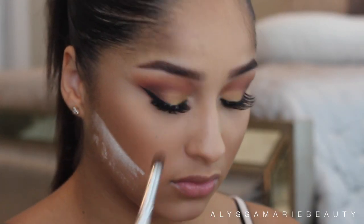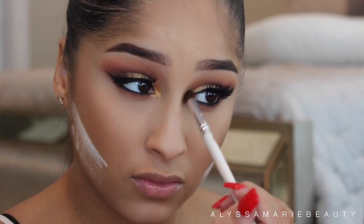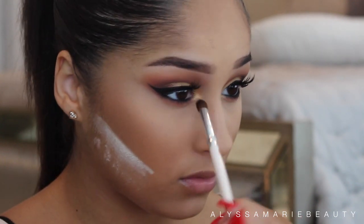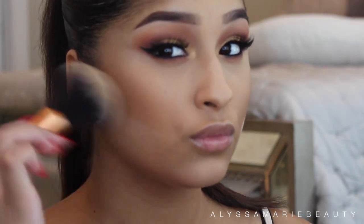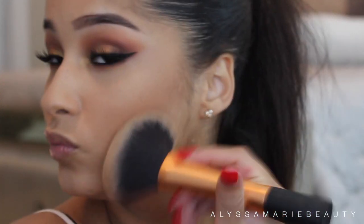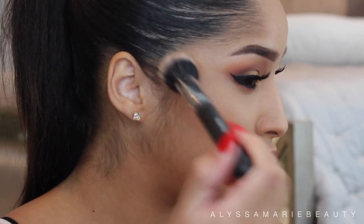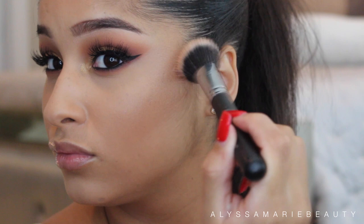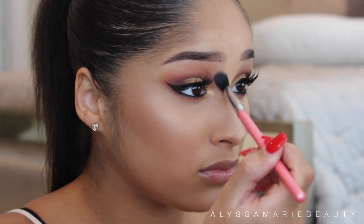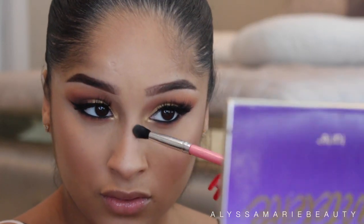For my inner corners I applied MAC Nylon and Makeup Beats Untamed. For highlight I'm applying Becca's Opal. I almost forgot about contouring my nose, so that's what I'm doing here — just a light contour with the same shades that I contour my cheeks with.